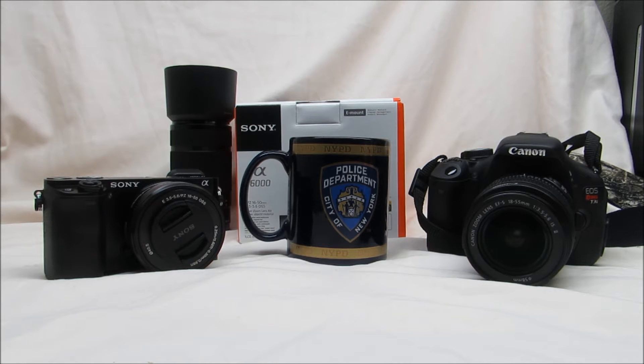I have another quick video for y'all today. I'm doing an ISO comparison between the Canon T3i and the Sony a6000. For the images, I made a little backdrop with this NYPD coffee mug that I got several years ago on a family vacation, and I took all of the images you're about to see at f8 with the corresponding shutter speeds to get the proper exposure.